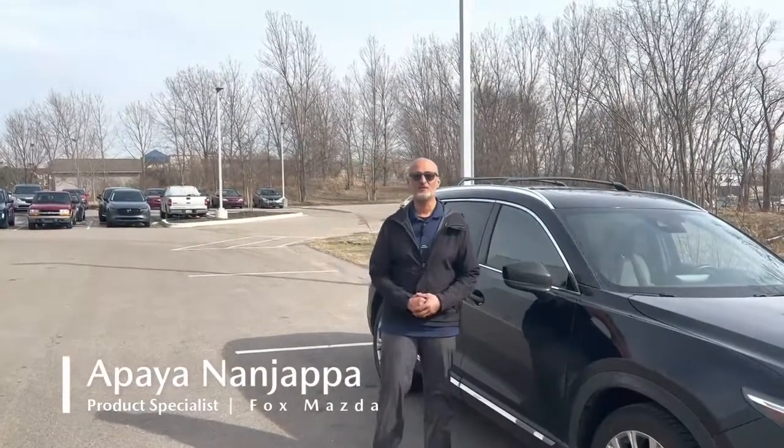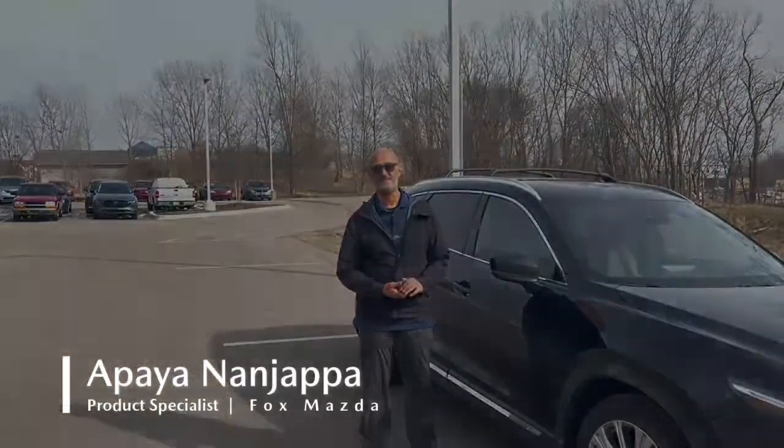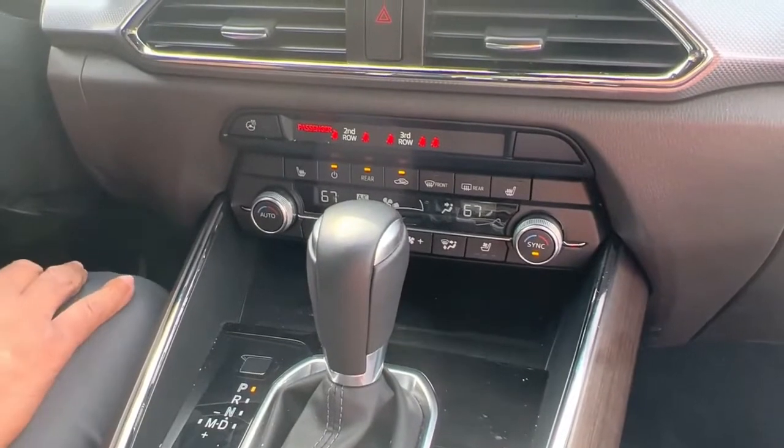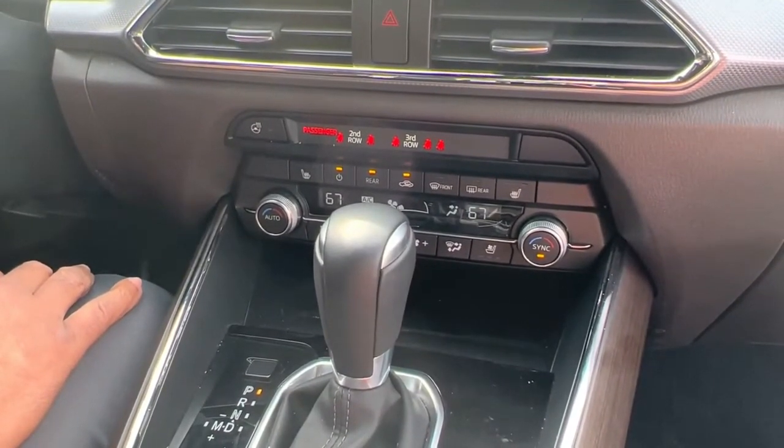Hi, my name is Apaya and today we're going to talk about the heated and cooled seats in the CX-9. Here we are in the Mazda CX-9 to talk about the heated and cooled seats.